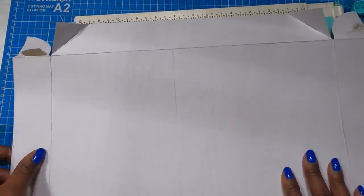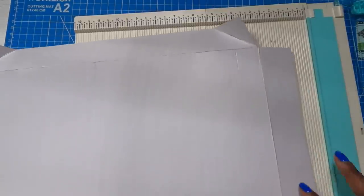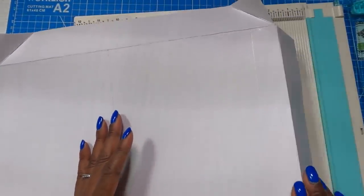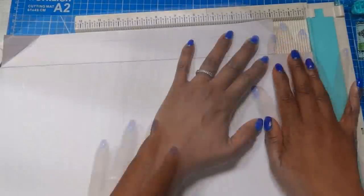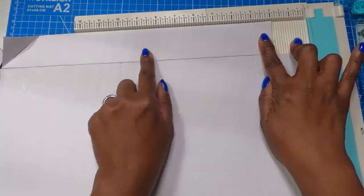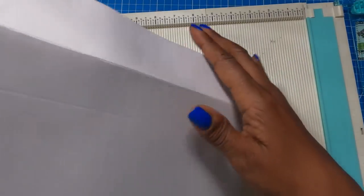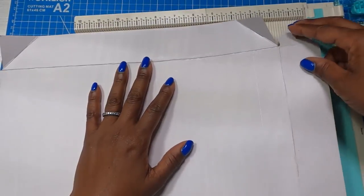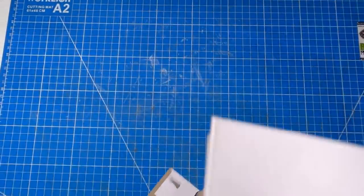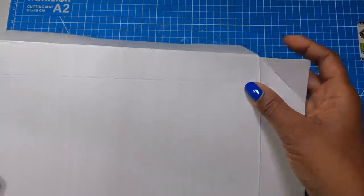So here's what we did with our box completely open: we tucked in these sides, we already had this fold so we don't have to worry about that. We scored at three, at eight, and at nine and seven eighths. Then we rotated to the opposite end and scored at three and one eighths. Now all we need to do is fold and burnish all of these scores.